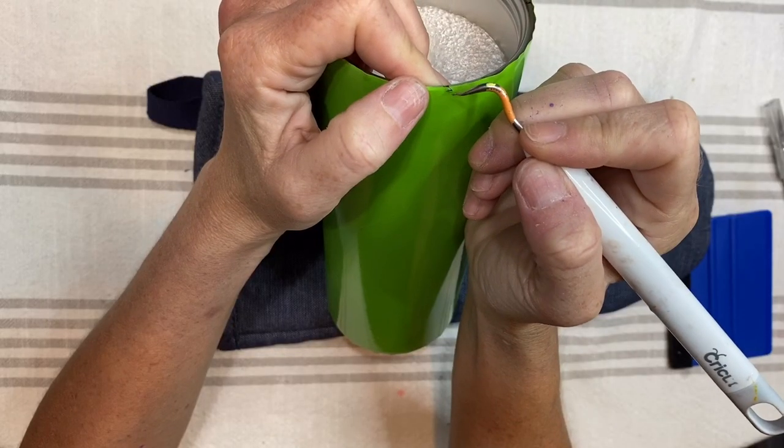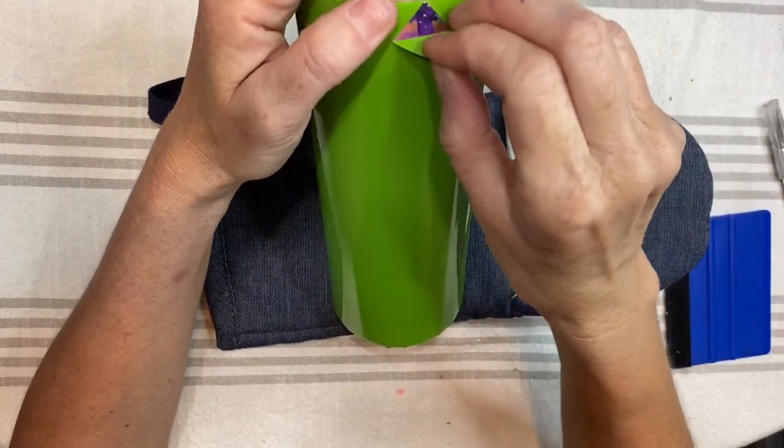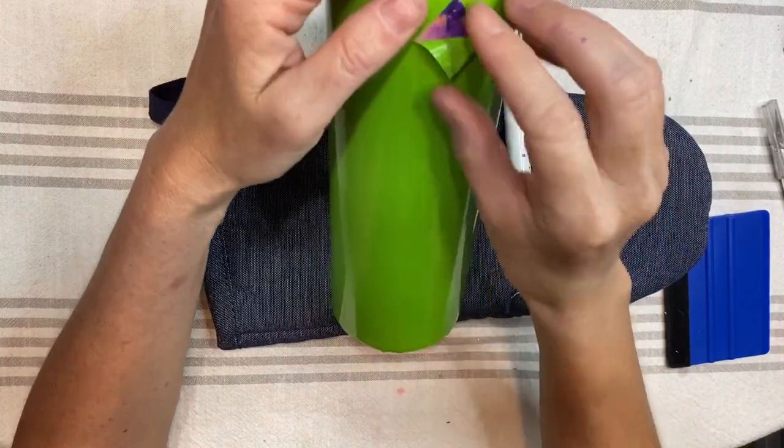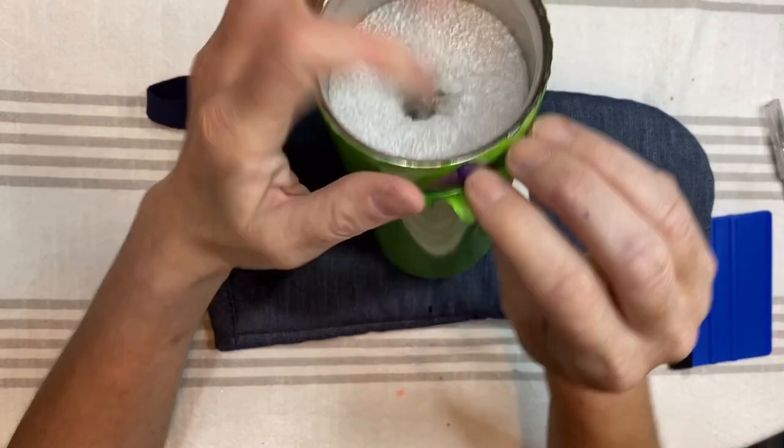Luckily this sizing worked out pretty good. After I've gotten that laid on the cup and put my transfer tape off, I am going to go ahead and peel off the first color that I'm going to spray paint and apply glitter to.